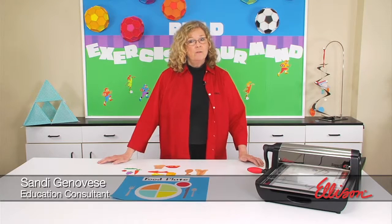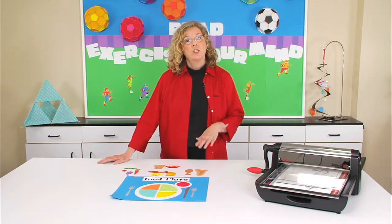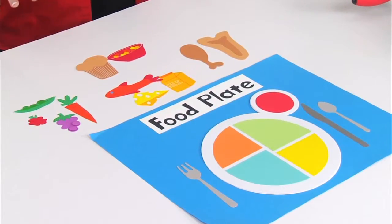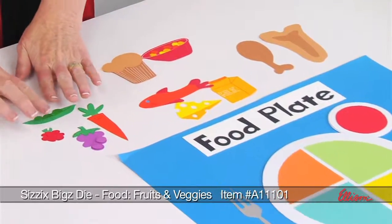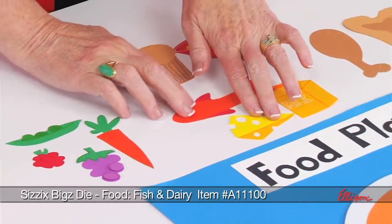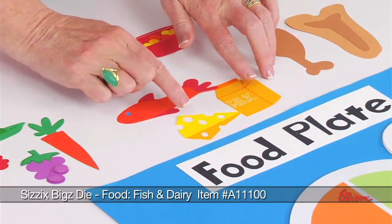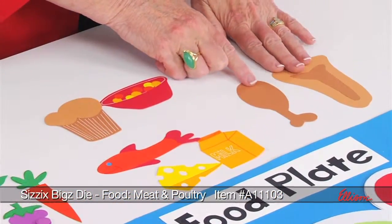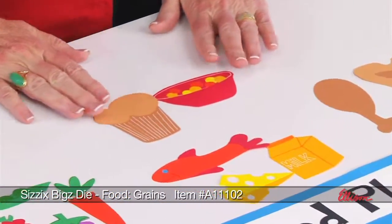You know, you can motivate your kids to make good food choices by teaching them about nutrition with Laura Kelly's new food dies. It's a series of four dies, and they're grouped so that this die has the fruits and the veggies on it. This die includes the fish, and it also has the dairy. This die has the meat and the poultry, and this die has the grains.